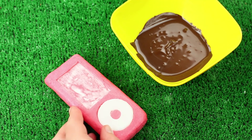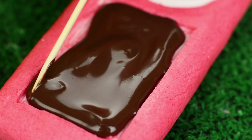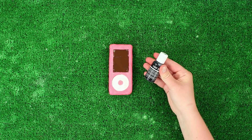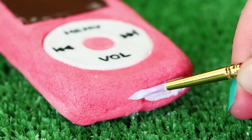Melt dark chocolate and pour it into the screen hole. Smooth out the edges using a toothpick. Define the buttons using food coloring and a toothpick. And add some details with a brush.